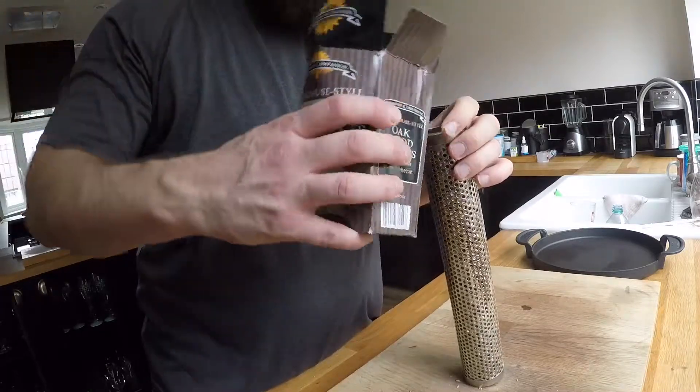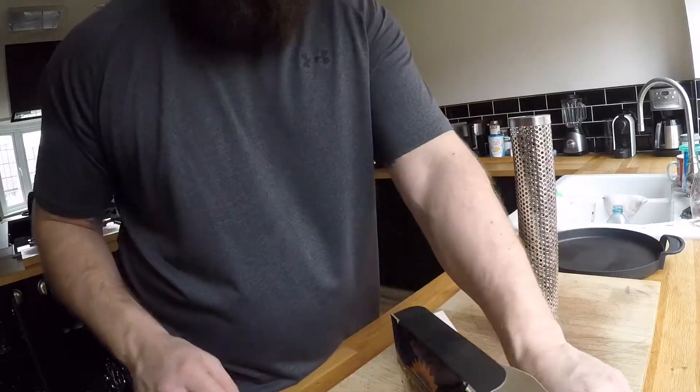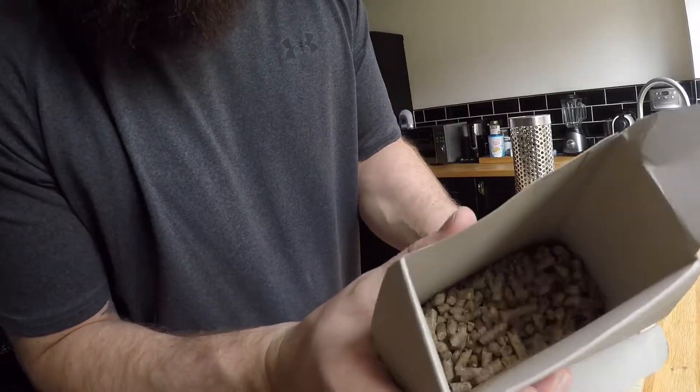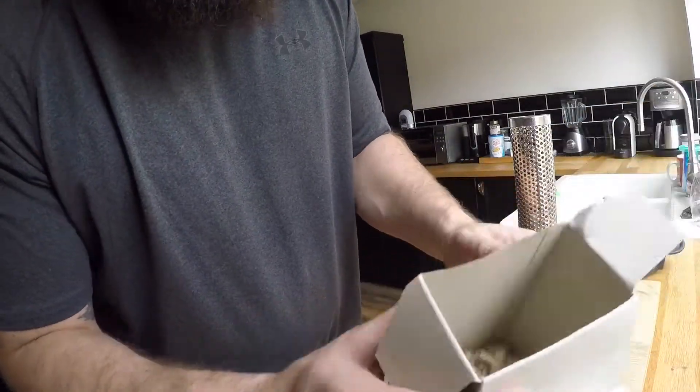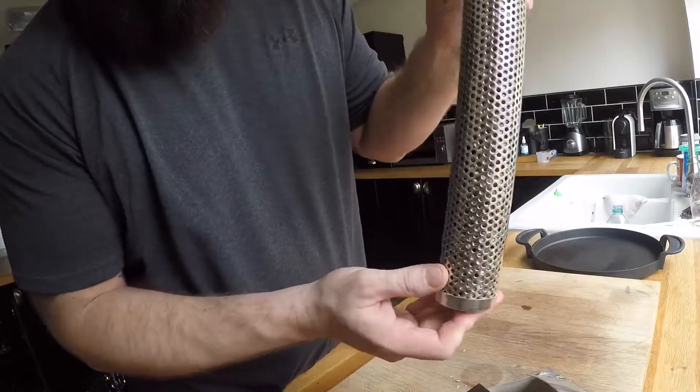All right. It's a fair old amount but there's not many left, filled all the way up.